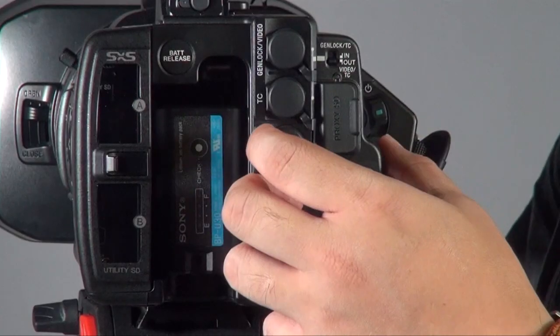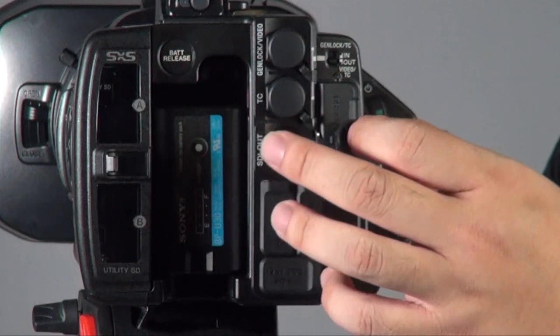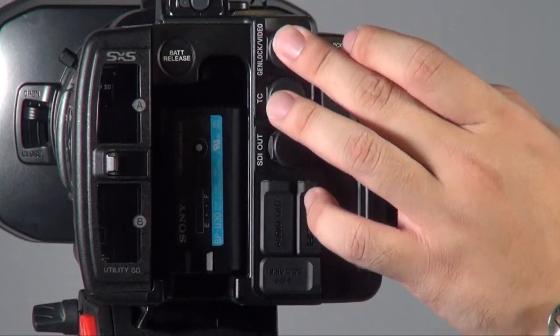Other than that, you have quite a number of connections. For example, there's a 3G SDI BNC output, a timecode connector, and GenLock, which allows you to connect this camera with several units into a video mixer and use it in a minimal OB situation.